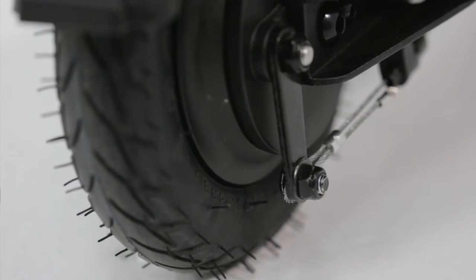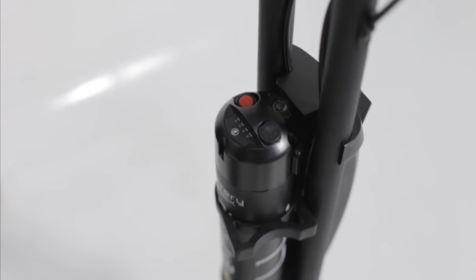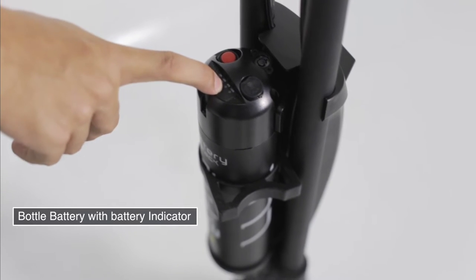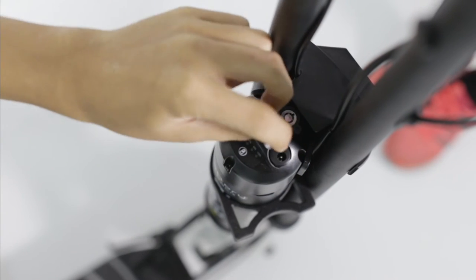On the handlebar we have the rear brake lever and finger throttle. Attached to the stem is the bottle battery. Push the red button to activate and deactivate the battery. Light up the battery indicator by holding the middle button.